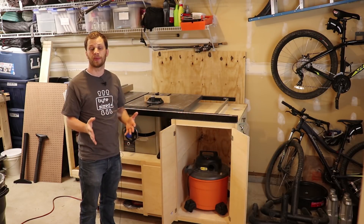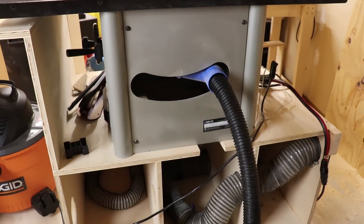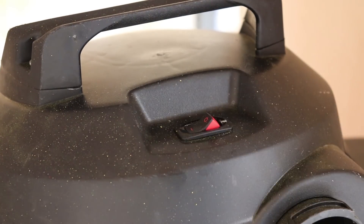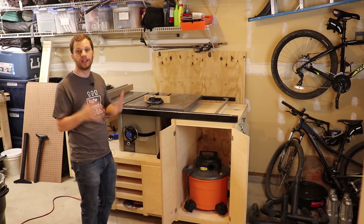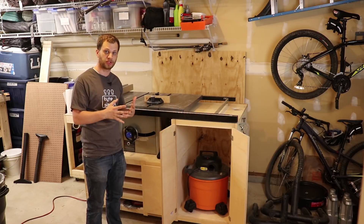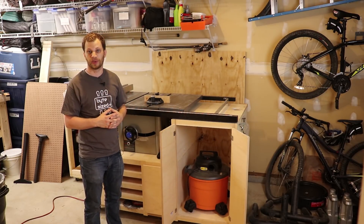When I do woodworking in my garage, I connect my shop vac to all my tools and this helps suck up all of the dust created when I make cuts. However, this requires me to remember to turn on the shop vac switch any time I go to make a cut. This can get a little annoying. They make a device called an auto switch which helps with this problem and I plan to make one using an Arduino, a current sensor, and a relay module.